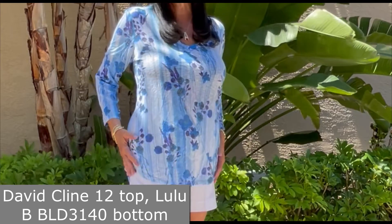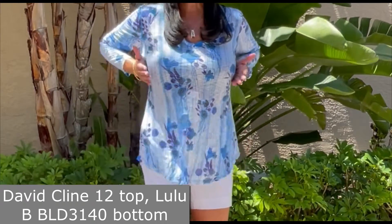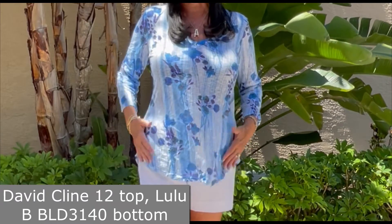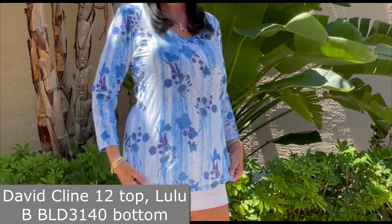It is super soft and comfortable, and this v-neck — this style 12 — fits a little bit more form-fitting towards the center and isn't as generous as some of the other David Klein tops.